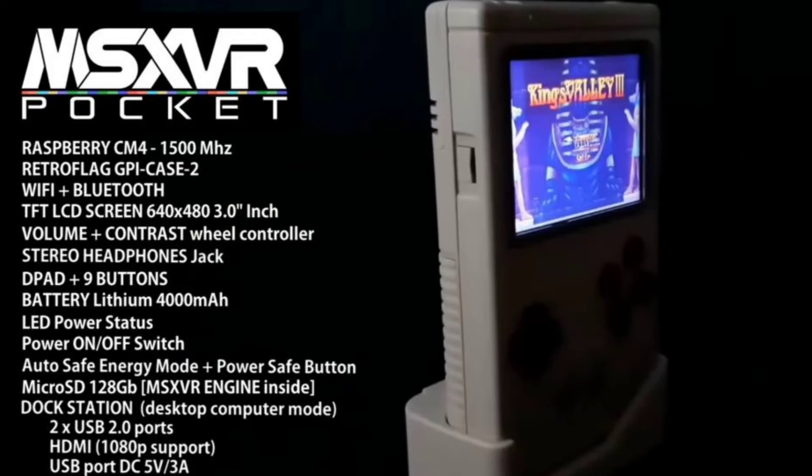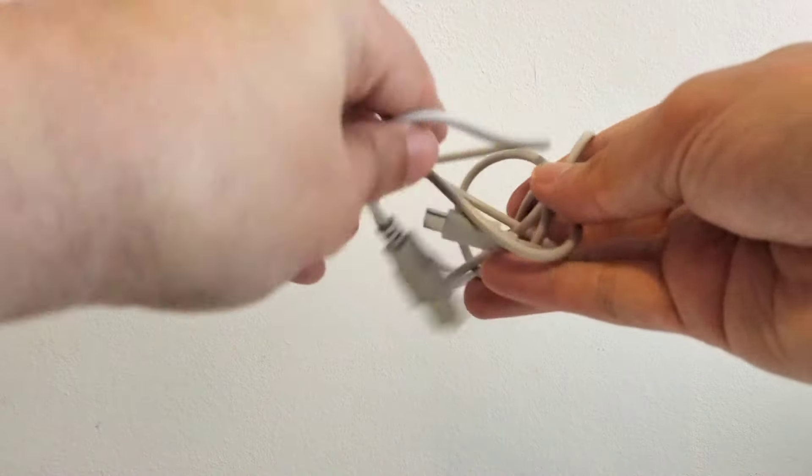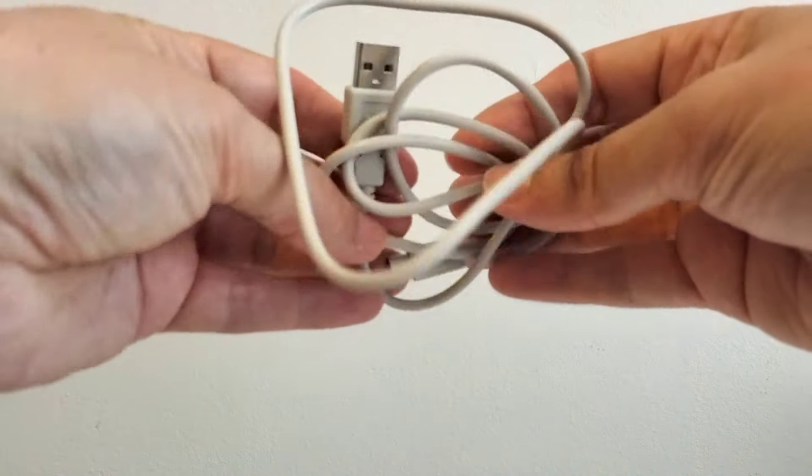Ya sabréis por qué estos dos puertos USB. Luego también lleva un cable USB-C que, como podéis suponer, sirve para el tema de la energía. Os lo enseño ahora. De mientras habéis visto los datos técnicos de la máquina. Este es un cable tipo USB-C para ponerlo fácilmente.